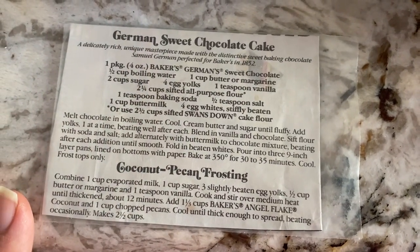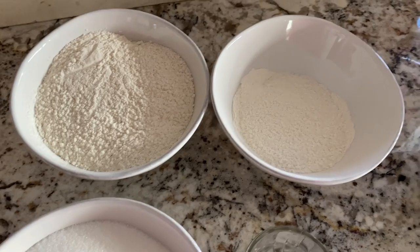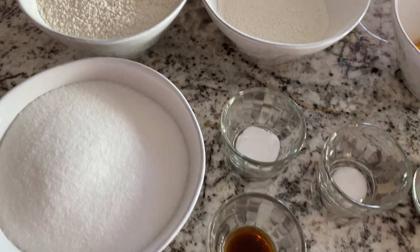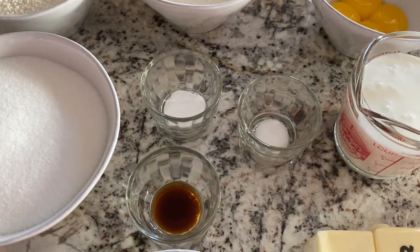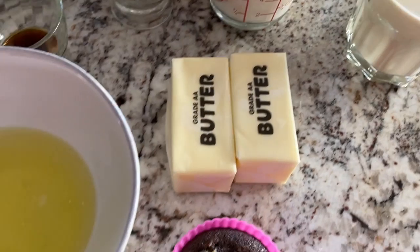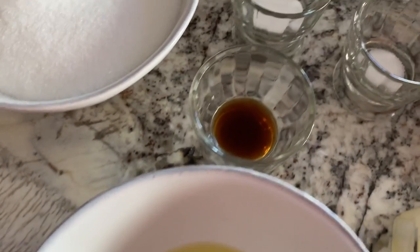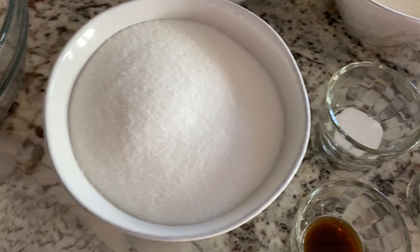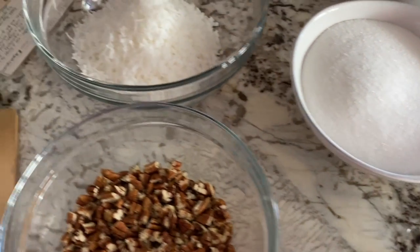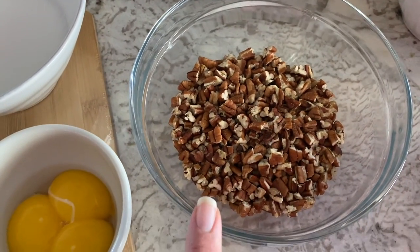Let me show you everything that I prepared last night. We've got our flour, sugar, egg yolks, buttermilk, evaporated milk, butter, egg whites, vanilla, salt, baking soda, and sugar. The evaporated milk is for the frosting, which will have coconut and these chopped pecans.